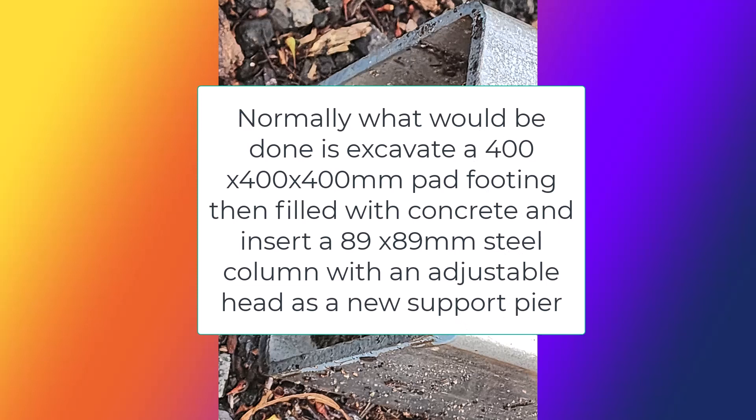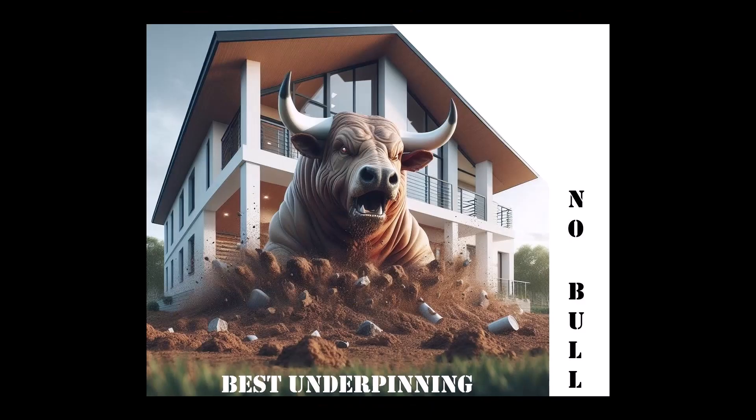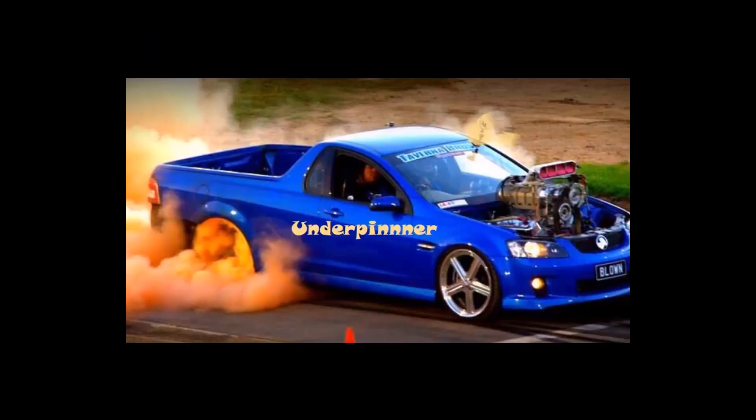These are some of the common techniques for how to level the floor in an old house. However, some of them may require professional help and expertise, especially if the problem is severe or involves the foundation. It is advisable to consult a qualified practitioner or engineer before attempting any major repairs on your own. Feel free to consult bestunderpinning.com.au to sort out your floor leveling conditions.